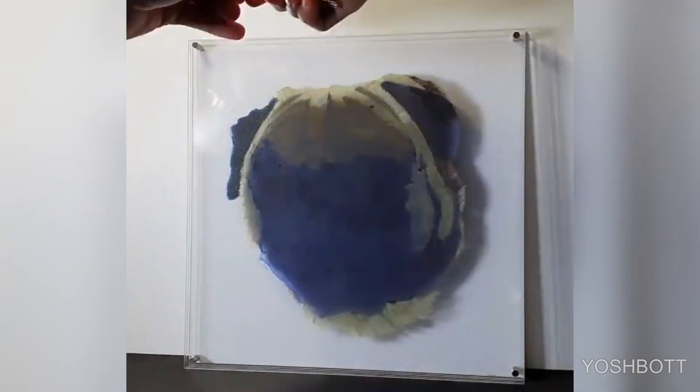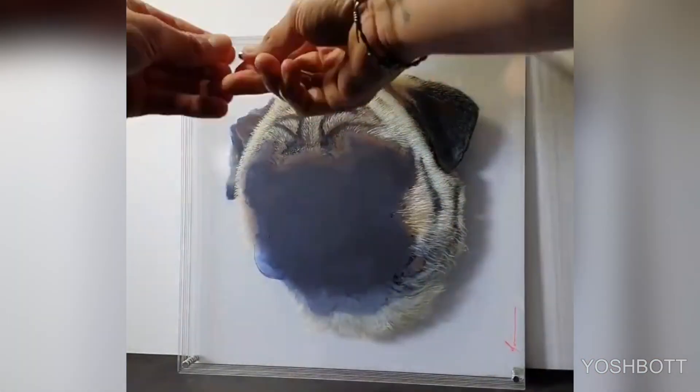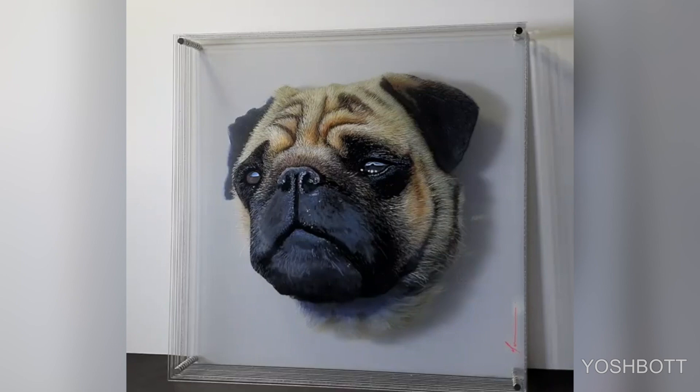Josh Bot creates three-dimensional optical illusions using layers of plexiglass and his skilled painting hands. You can check out his online store and social media for more awesome designs.